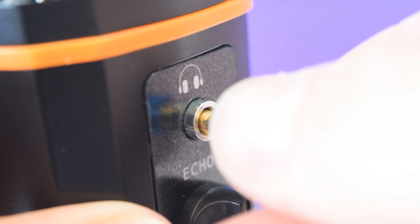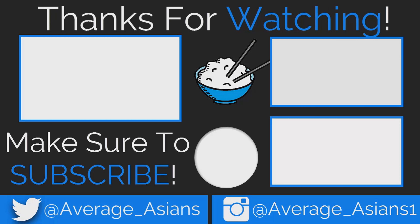That's going to wrap it up guys. Please like, comment, and subscribe. This is Average Asian Tech, and I'll see you in the next video.